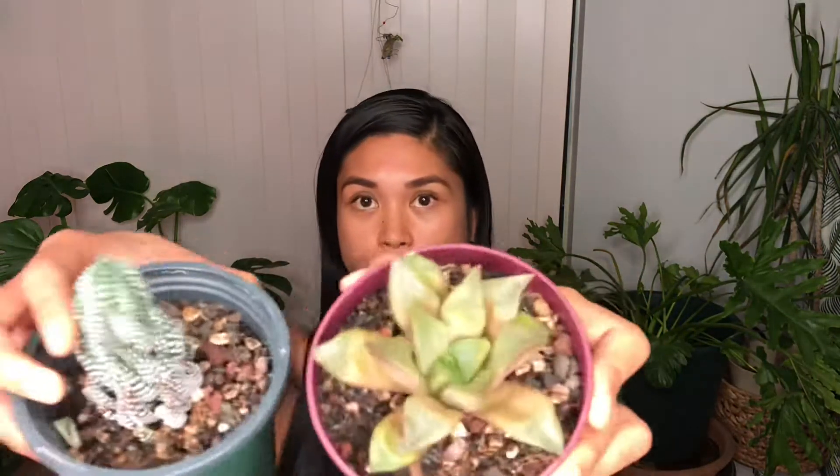Hey guys, welcome back to Jenny Moon Bloom. If you are new here, my channel is all things plants and today we are talking succulents — haworthias in particular. If you have a mature haworthia or succulent, I'm gonna teach you how to properly separate succulent babies from their mothers and how to properly pop them in their own pot, so we can expand our collection and share with friends.